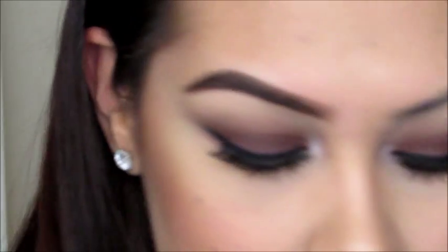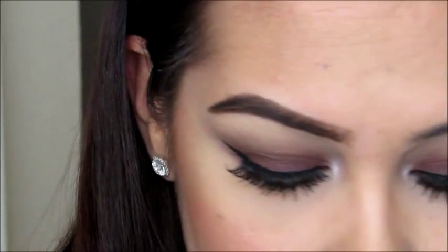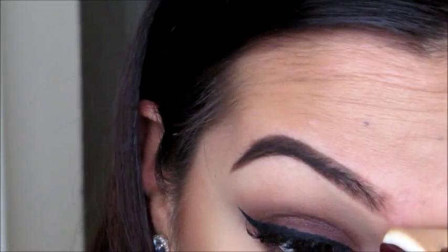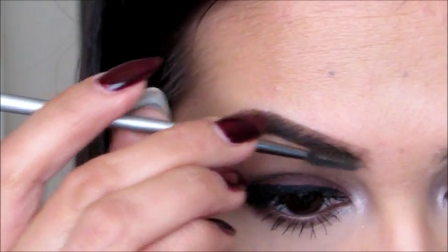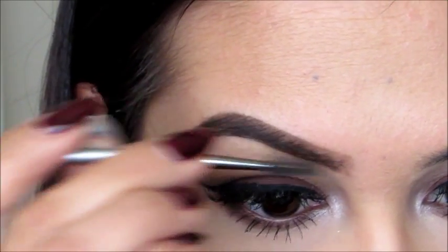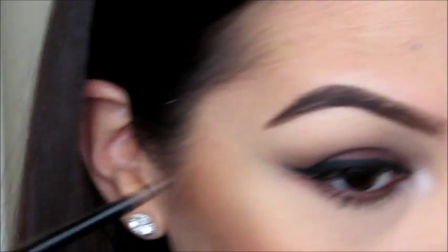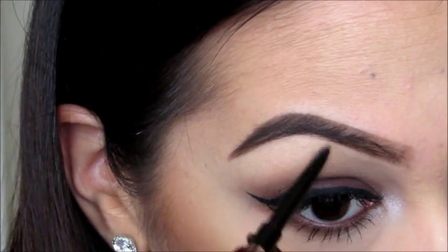Once I've done that, I go in with a light powder just to clean up the excess instead of using a concealer — just like that. If I see anything else I need to tidy up, I go back in with the spoolie and brush it out. If there's anything I feel I need to fill in, I touch that up as well.